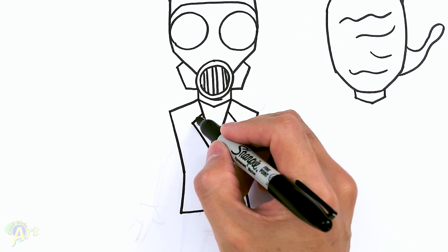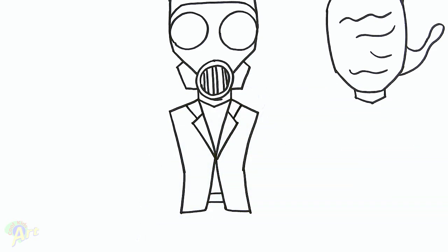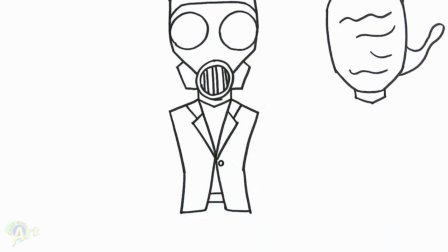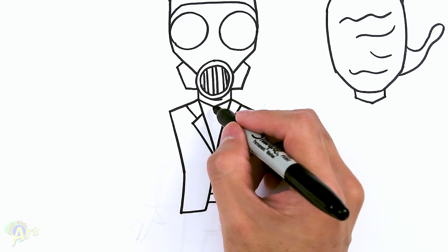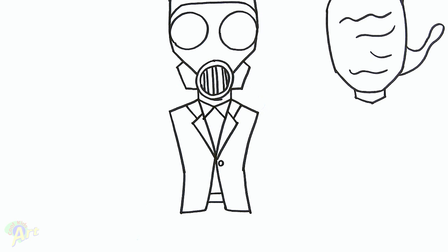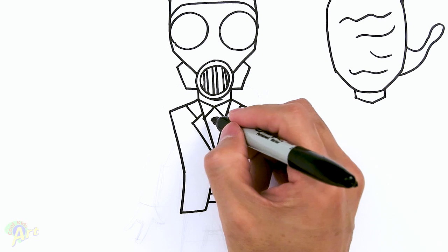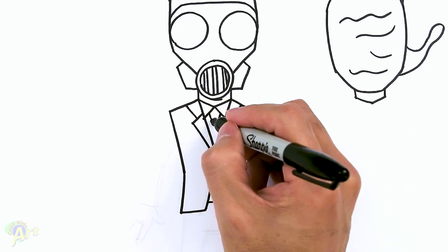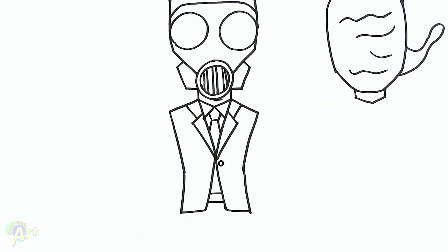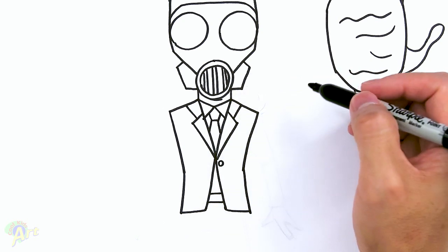And then for the top part here, right in the middle of this, just slant out. And let's just add one button right here. And then for his shirt and tie, from the corner, just go down. So that's the shirt collar. And then for his tie, one line in the center, and then this one's going to go up, and then this one's going to go down. So this part's going to be red. Okay, so now that we have the upper body, now we can finish up the little tubing that comes off his mask.